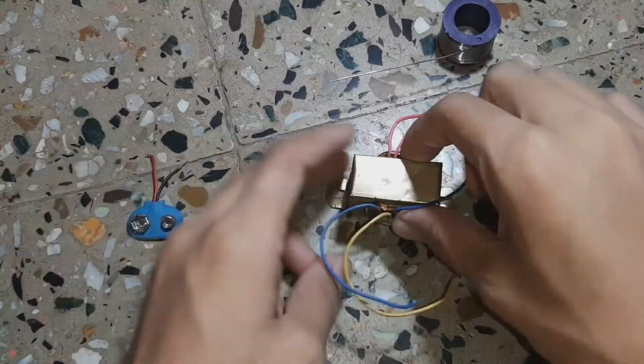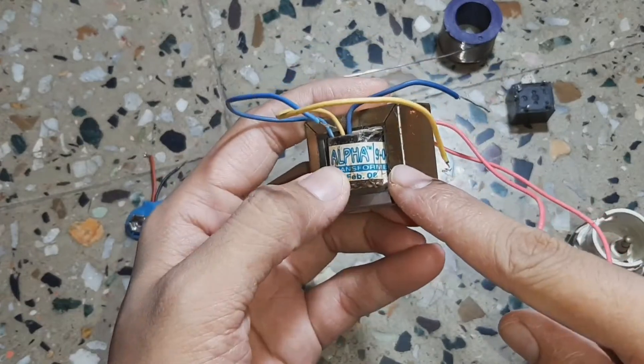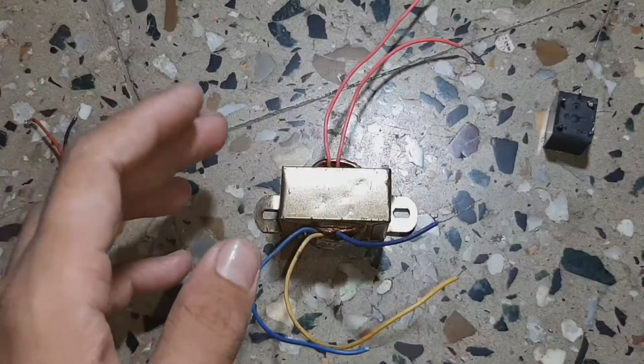Today we are going to make the simplest inverter using a 909 transformer and a 12 volt relay. With that we need a bulb, a bulb holder, a battery cap, and a 9 volt battery.